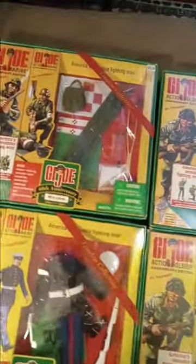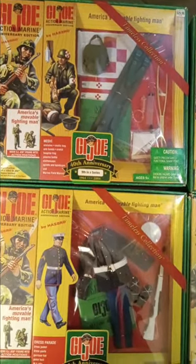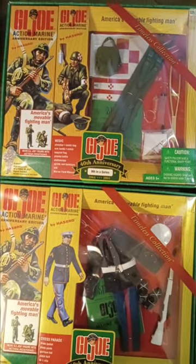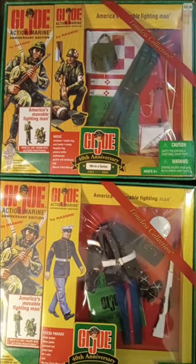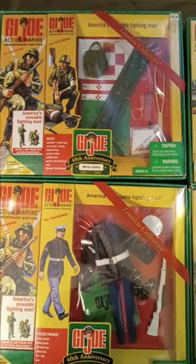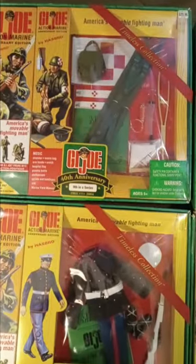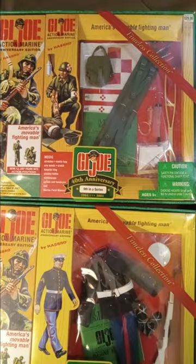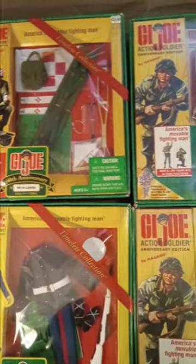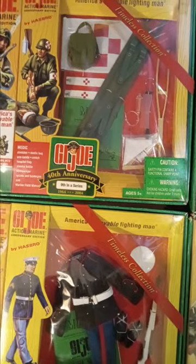The first one up is a G.I. Joe Marine medic. Now, what a lot of people don't notice about this is the Marines don't have medics — the Marines have Navy corpsmen, and a medic should have been released under the Army, like they should have gone with the action soldier. But for some reason, they released it under the Marines, thereby making it wrong from the get-go.